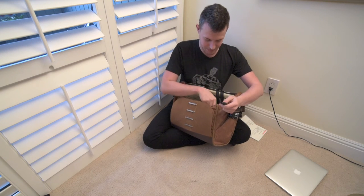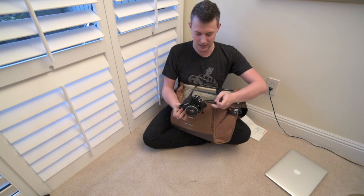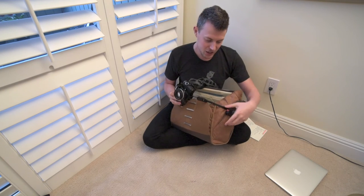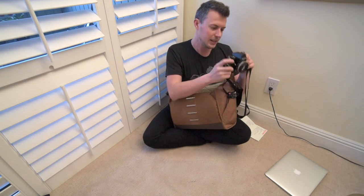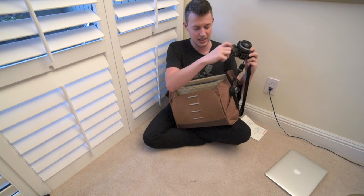Normally I would just take my strap off, but since I have one on here — this is another great thing — the side leash that is stitched into the bag. If you're out shooting, you can keep your camera on here, and then when you're shooting, boom, you can do your thing. And if you drop it, there's that safety net, or if someone comes by and tries to snatch your camera out of your hands, the fact that it has another attach point to your bag is genius.